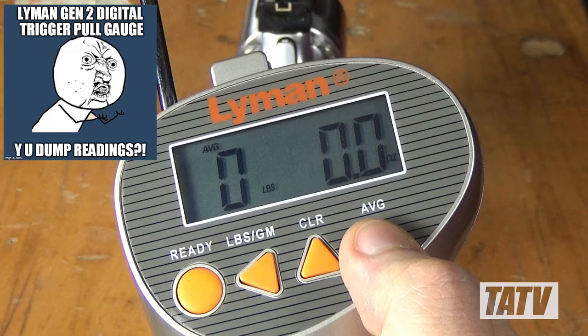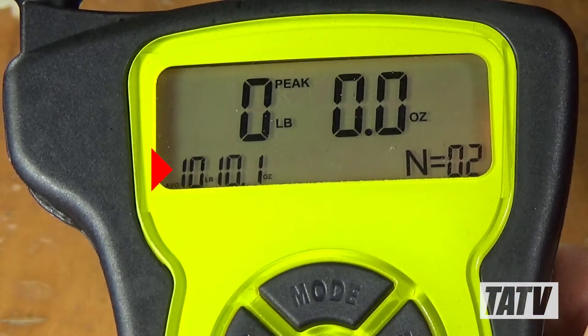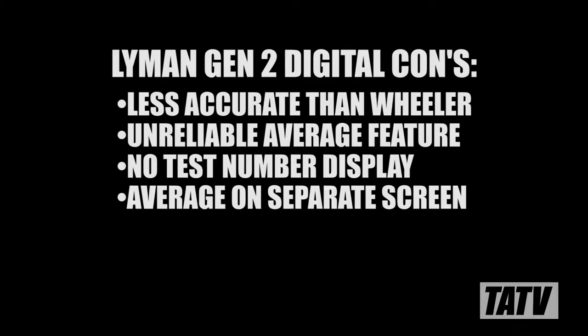That's a very sharp contrast to the Wheeler's interface, which was a pleasure to use and worked flawlessly every time. Likewise, whereas the Wheeler actively displays the number of tests performed and the average all at once, the Lyman has no test count feature at all and requires you to change screens to see your average. My last issue with the Lyman is the lack of a backlight. It probably seems trivial, but if you're working indoors — and chances are you will be — having a backlight can make a real difference when reading the screen, particularly if your eyesight's not what it used to be.